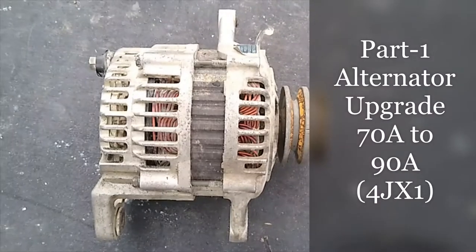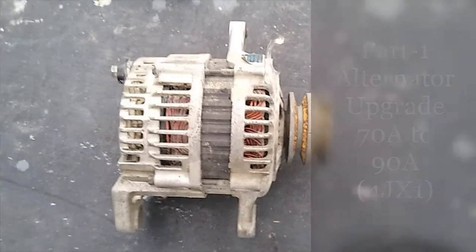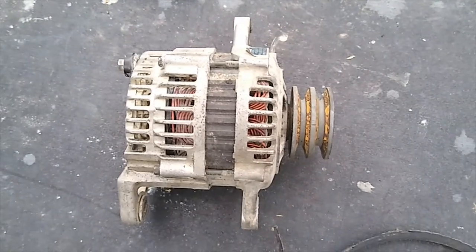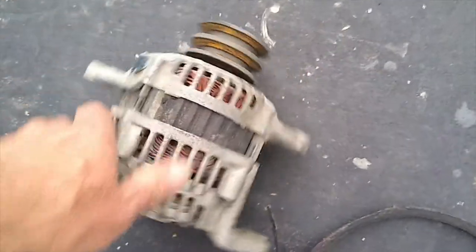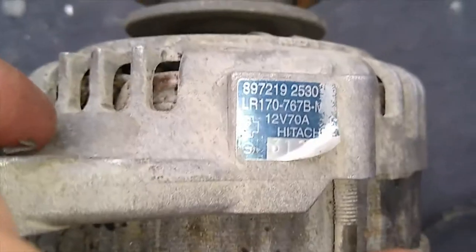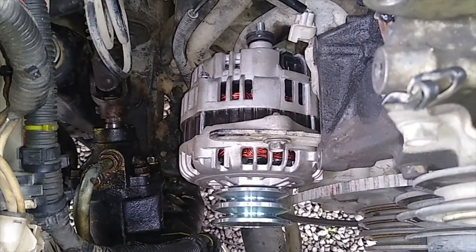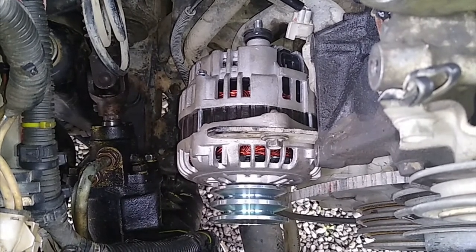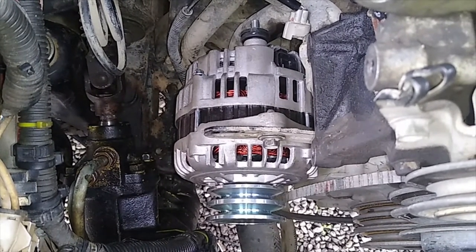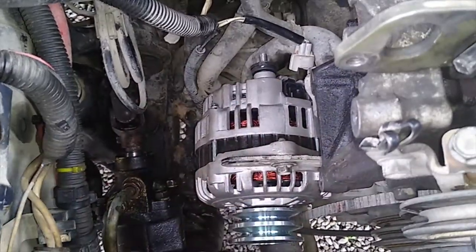So if you just tuned in, we're partway through doing an alternator upgrade in our Isuzu 4JX1, or Jackaroo, or Bighorn 4x4. This is the old alternator which I've just taken out — that is a 70 amp alternator. We're upgrading it to a 90 amp alternator, which I've managed to partly mount in there. But before we go too far, I'll take you through what it actually takes to get that far down into the engine bay to actually swap the alternator out.